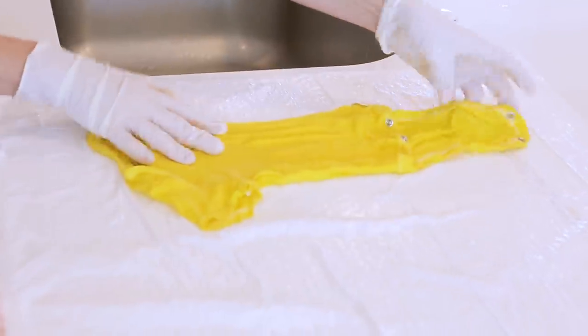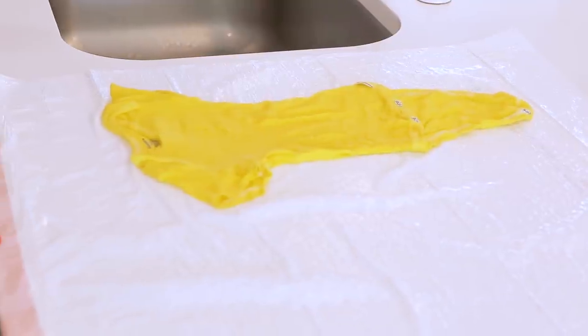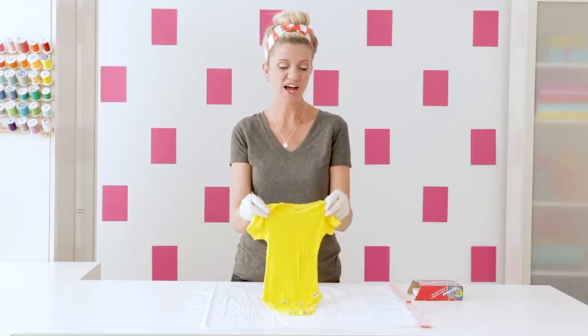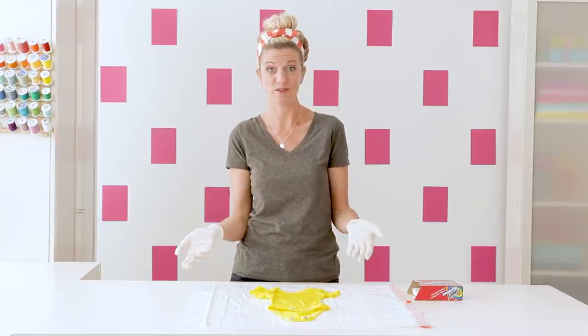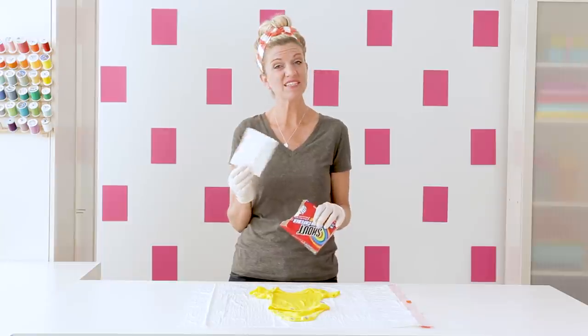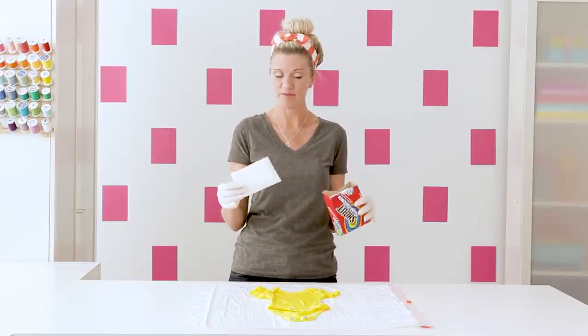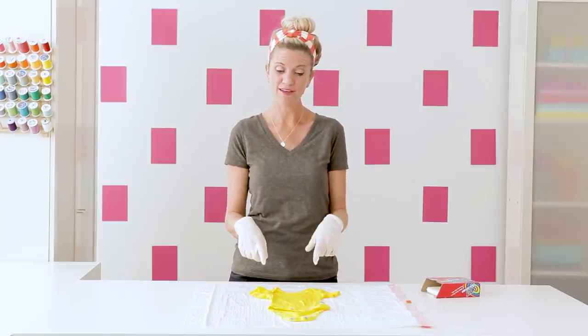I'm just going to lay this here for a second while I make sure my washing machine is ready. I like to just throw it in my washing machine with other things that are similar colors that need to be washed. I always make sure I put in one of these color catcher sheets, and if you were giving this as a gift you might include a couple sheets and mention to them that this has been hand dyed so they may want to use those the first few times.